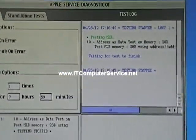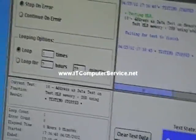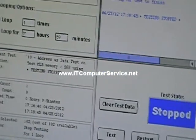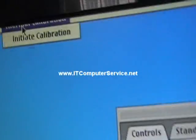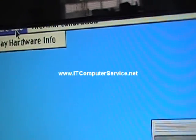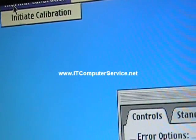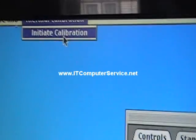What you want to do is click on the top. You can barely see it on this monitor since it's not an actual Apple LCD. But up here we have the screen that displays hardware info, and then here's where we're going to do the calibration — Initiate Calibration. So we're going to click on here.